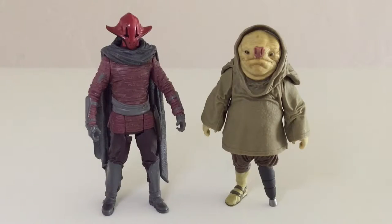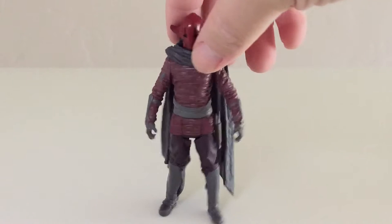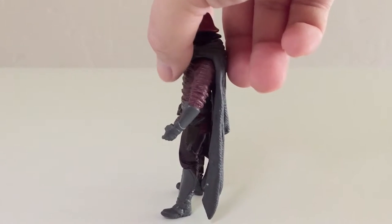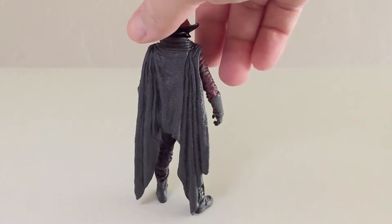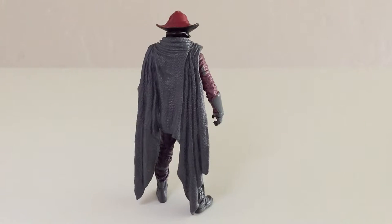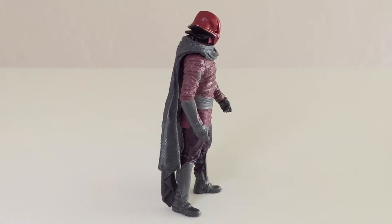Here is this odd couple out of the box and as you can see, very nice sculpts. I think Hasbro does a pretty good job when it comes to aliens, and with these Force Awakens aliens they've been doing a pretty good job for the most part. I think these look pretty spot-on. Let's focus first on Sidon Ithano. The sculpt looks very nice and proportions seem pretty realistic. It's a little bit difficult to stand, possibly because the cape is a little heavy and the feet just don't balance all that well, though it's not impossible — you just have to tweak the legs a little bit.